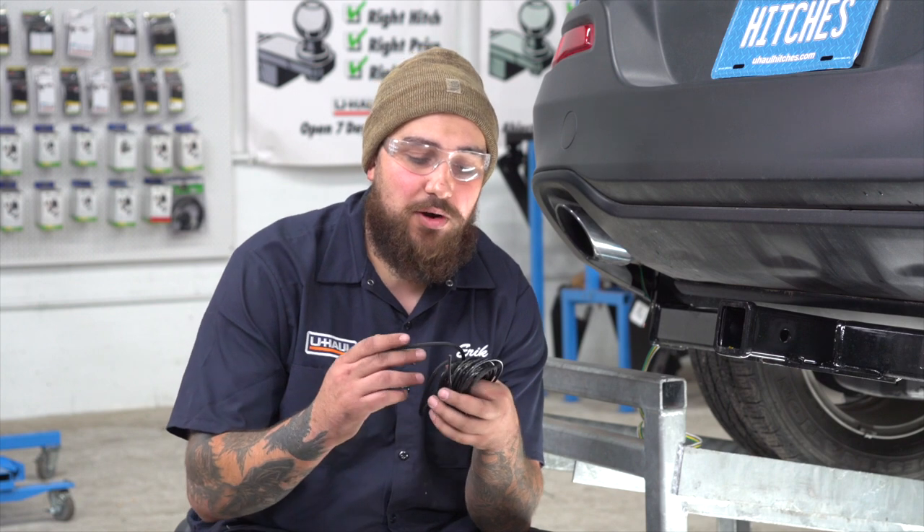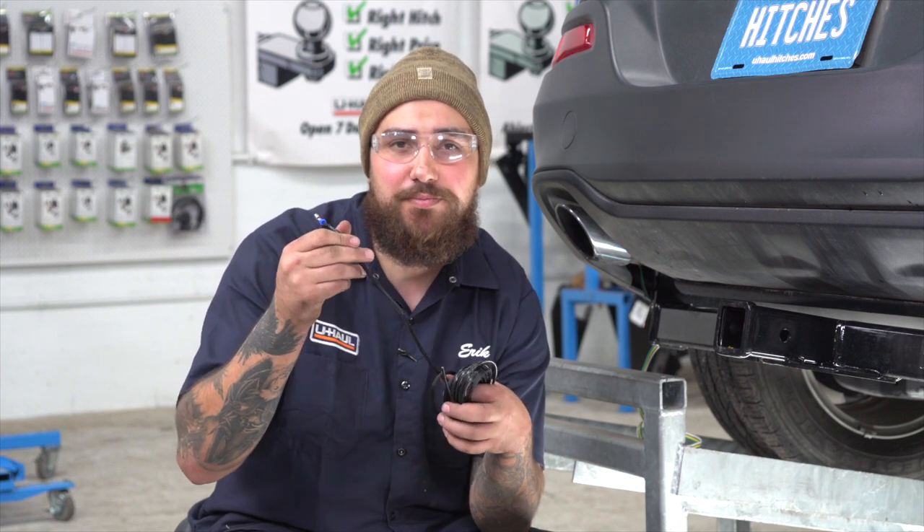Now we'll be connecting and running our power wire. Today we're going to be using our U-Haul exclusive power wire, which has a protective loom on it to keep it safe in the engine bay.